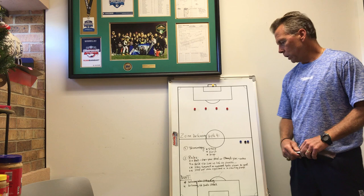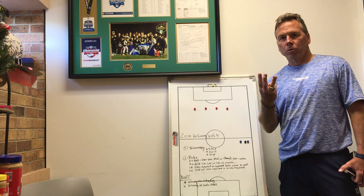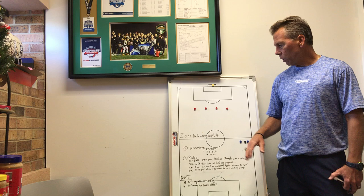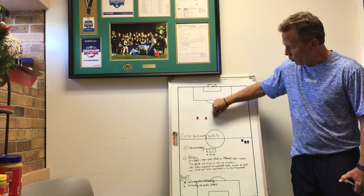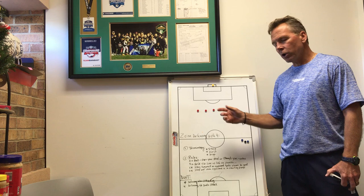First off, number one is the basic terminology. The first day we do our training with our back four defenders, we have them memorize and master three terms: one is the step, one is to hold, and one is to drop. It's short, quick, precise, loud, and everybody's on the same page. So when we're trying to hold this line, we want compactness but we also want to all move together. If one or two move without the rest, we have players getting in without cover. So we train them to step, hold, and drop together, and typically one of our two center backs are the brains of the defense — the vocal part of the defenders — reading the game and shouting the commands for the rest to follow.